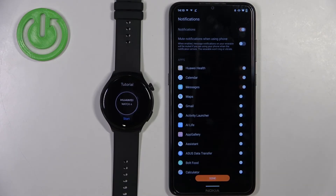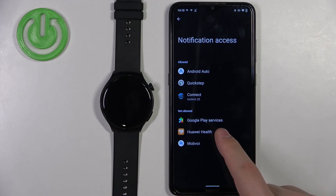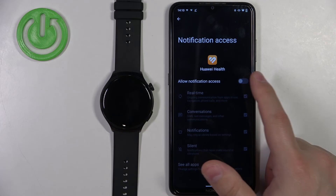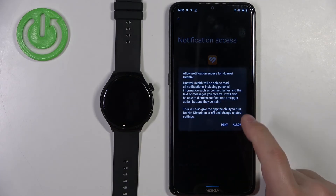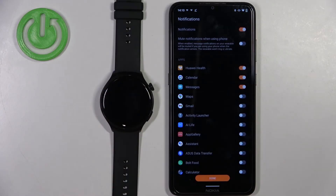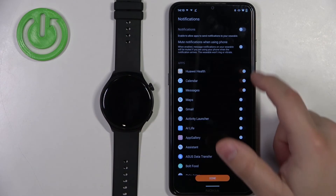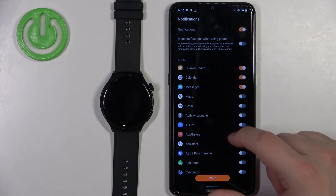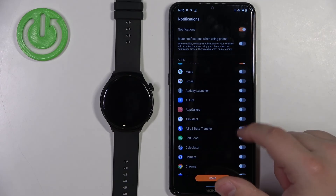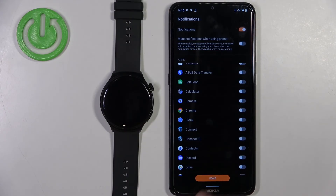I'm going to enable notifications, so I'll tap on enable. It will redirect me to the notification access settings. Here, tap on Huawei Health, then tap on the switch next to 'Allow notification access' and tap allow. Then go back to the app. Now you can turn on or off notifications, and enable or disable them for specific applications. Once you're done, tap on done.